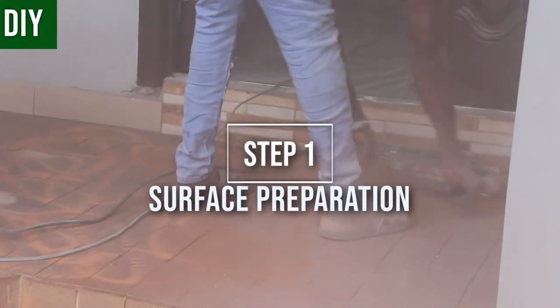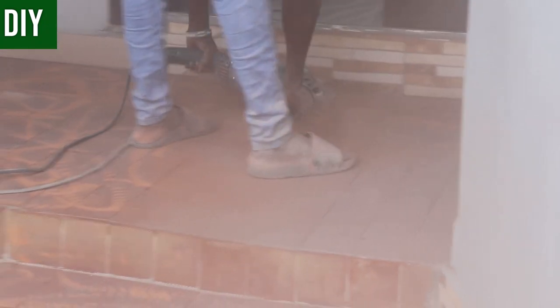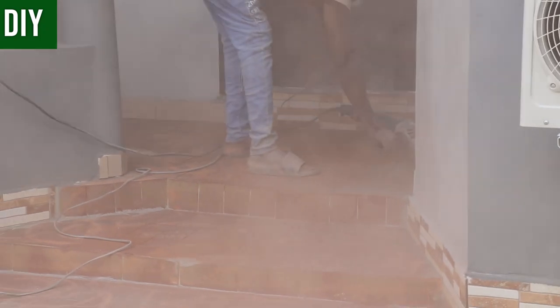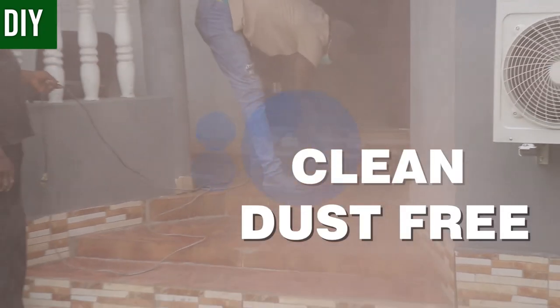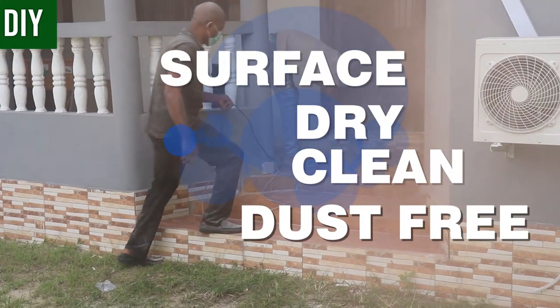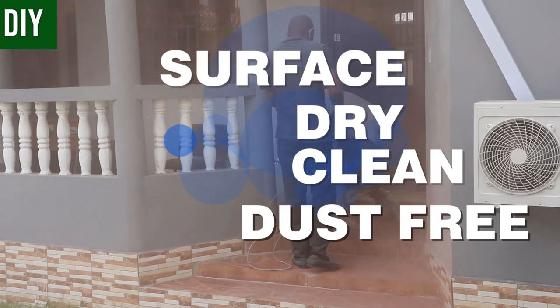Step one is surface preparation. Here you grind your surface — grind it and clean it. The floors, the walls, the surfaces you intend to work on — clean them using an angle grinder or walk-behind grinder. That surface must be totally clean and free from dust, moisture, stains, and any other particles. After grinding, you can use a leaf blower, vacuum cleaner, mop, and duster for cleaning.